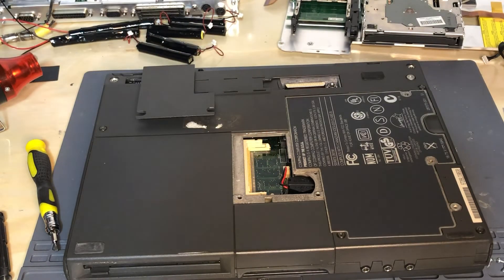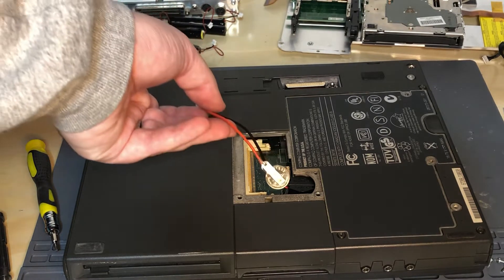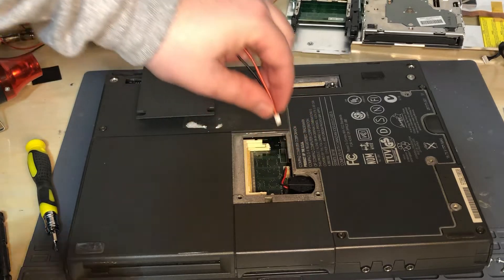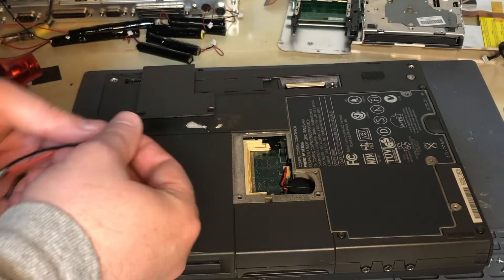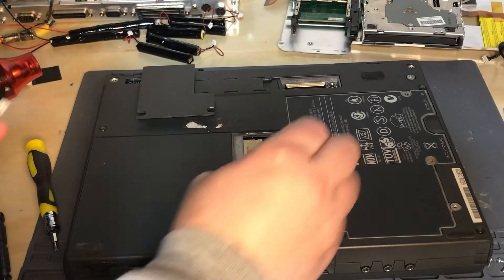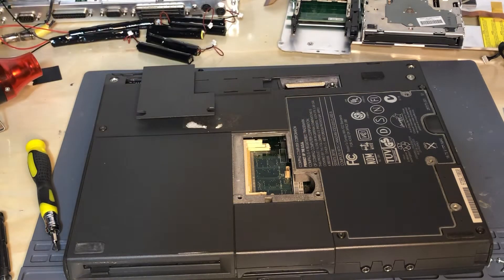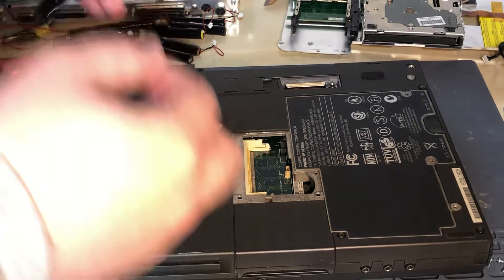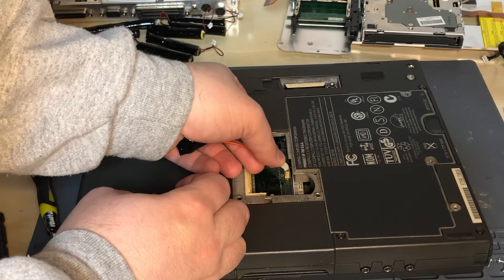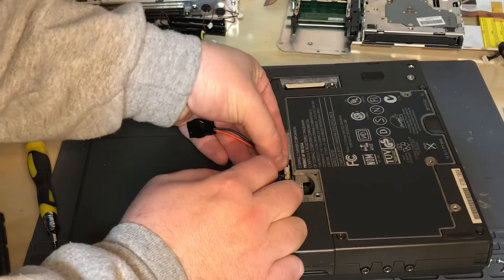I'm not actually going to pull it out on this one because this one has a working battery. You pull that out, you put the new one in. Make sure you have the orientation right — the red wire goes towards this way. This one is backwards, so you just have to shove that down in there. If you bought the replacements from me, they're a little bit tight, just a fair warning.